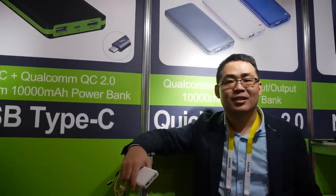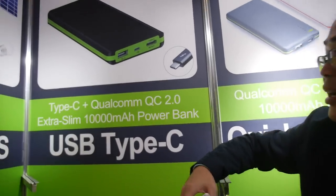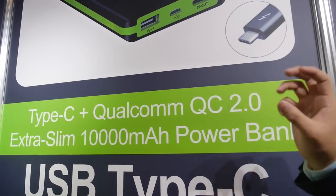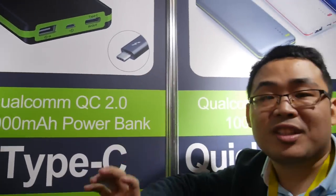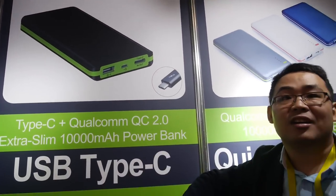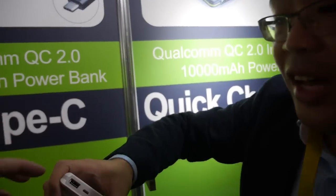Here with Blue Times and they have a new special power bank. Yes, our power bank has a Type-C and Qualcomm QC 2.0. We are the first manufacturer with embedded Type-C and QC together — so quick charge and Type-C combined.